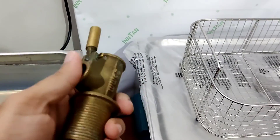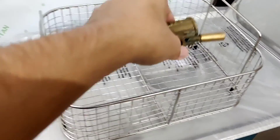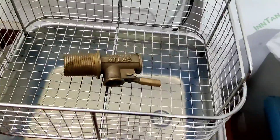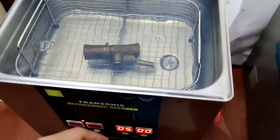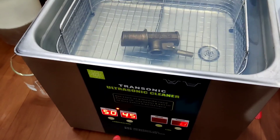Now we will be using this component and cleaning it. I will put it in the material handling basket and place it inside the ultrasonic cleaner. We have given a time of 5 minutes; the temperature is above 40 degrees, which is ideal for cleaning purposes.